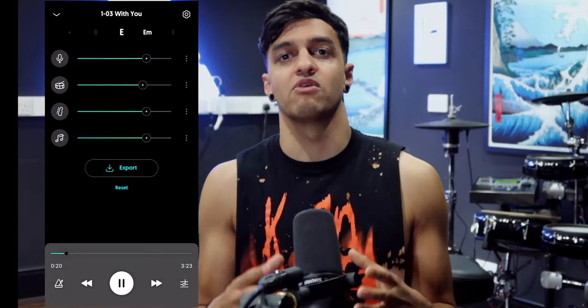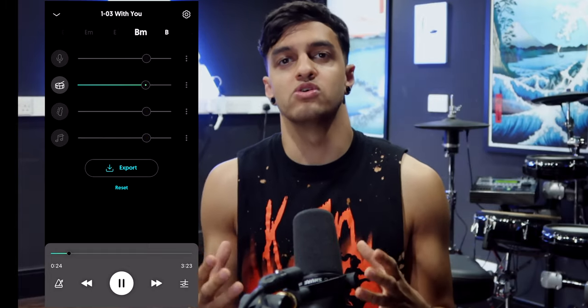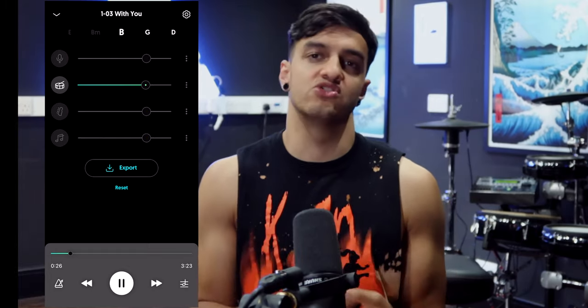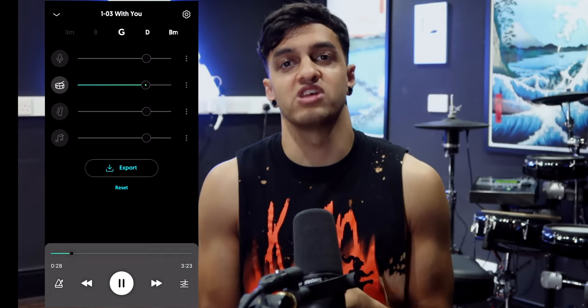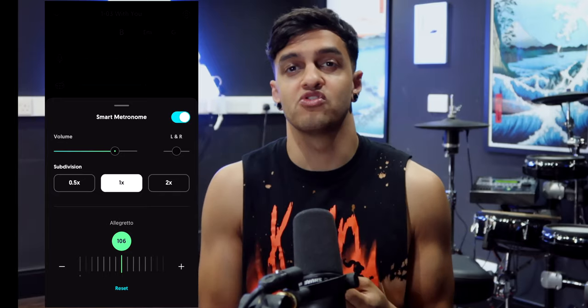Like for example on this song, not only can I remove the drums to help me mix it and play along with it, but I can also solo them as well to learn parts, to listen to the groove and also work out the drum sound that they had as well. I can speed it up, slow it down, put a smart metronome on it.